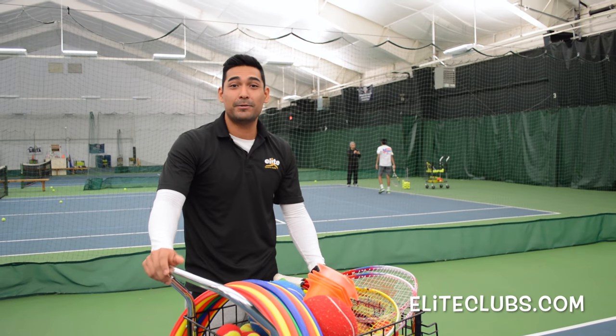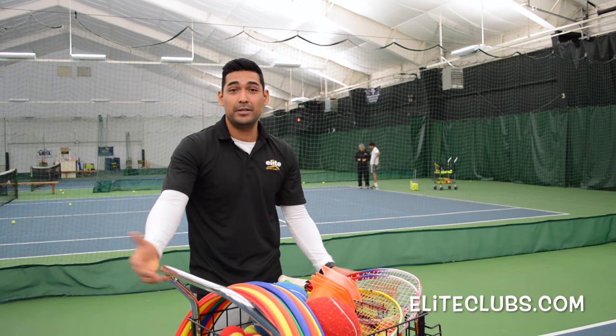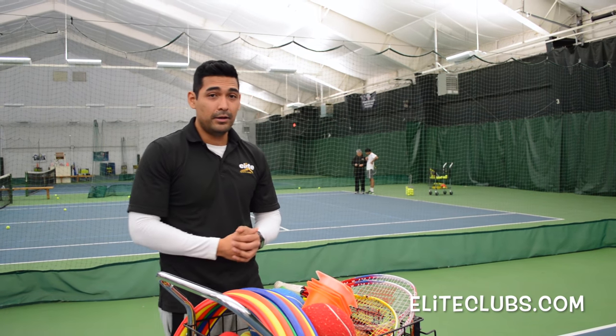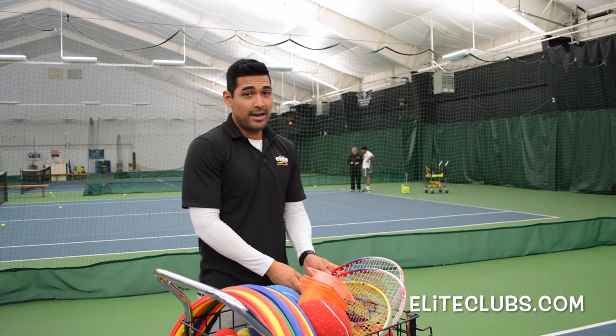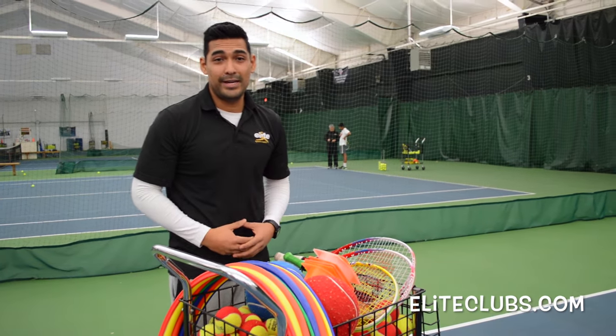Hello, my name is Salvador Gonzalez. I'm the director of the Tendon Dunder Junior Programs at L.E. Sport Club Brookfield. I'm here today to show you some exercises that will help your kid to perform better on the court. All you need is a tennis racket, some cones and some tennis balls. So let's go and get it started.